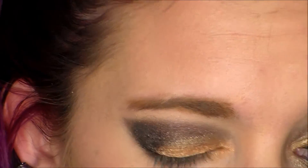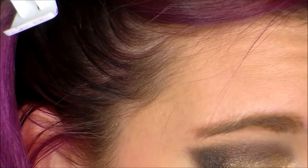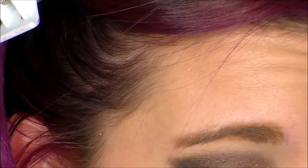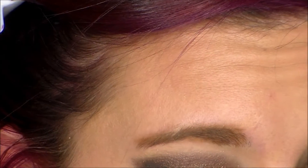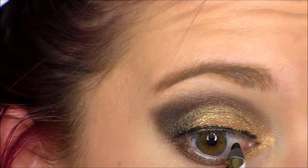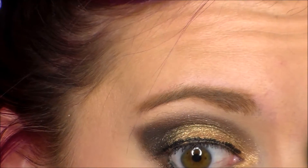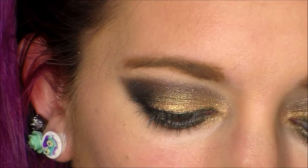Next, there was a really pretty gold in that Too Faced palette that I wanted to use, and I kind of just packed it all over my eyeshadow base. It almost looks like I have gold glitter on, but it was just the way it stuck. I really like the way that turned out, and then I blended it out using the purple, going back over and blending.